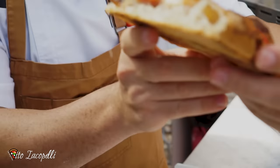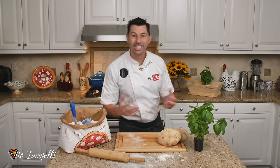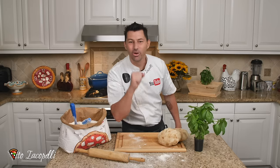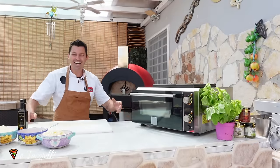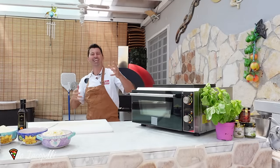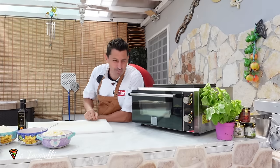Take a close look. Welcome to the best pizza channel! Hello guys and welcome back from my studio Copelli. Today this video is going to be very special.